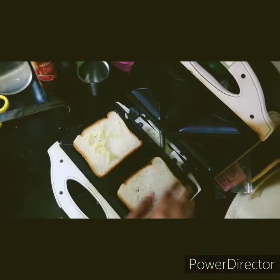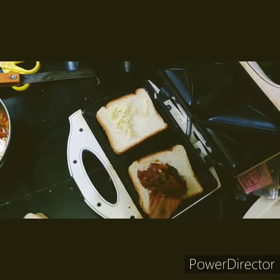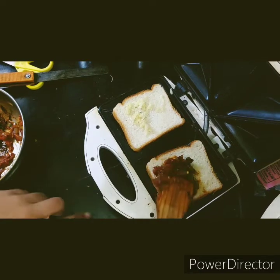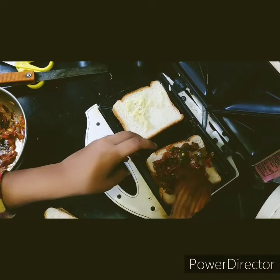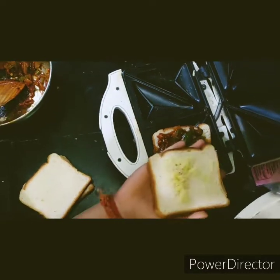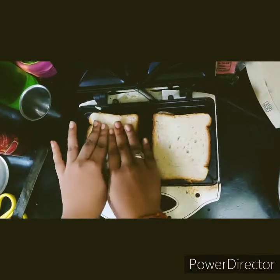On another slice of bread, let's put the masala or gravy that we have prepared and spread it evenly. Now let's put the cheese on top like this, and let's make another one the same way.